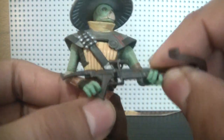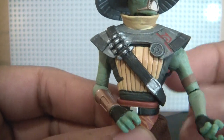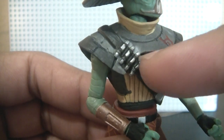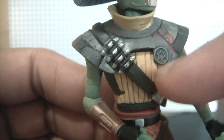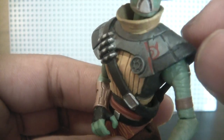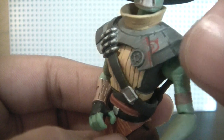Let's remove his crossbow to get a better look at his chest armor. We've got the bandolier slung across with some shells right there — looks nice. The chest armor with the shoulder pads has an emblem right there, a nice little detail.